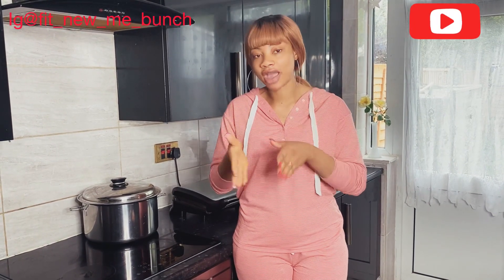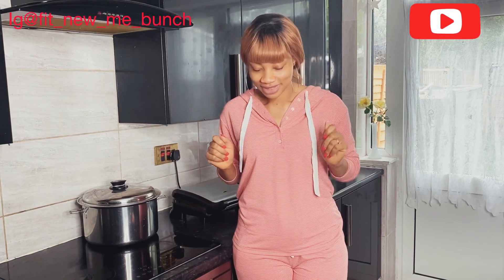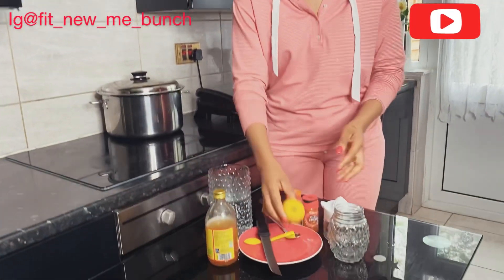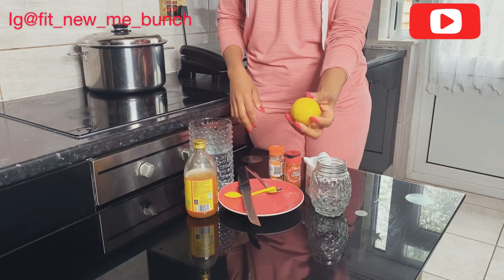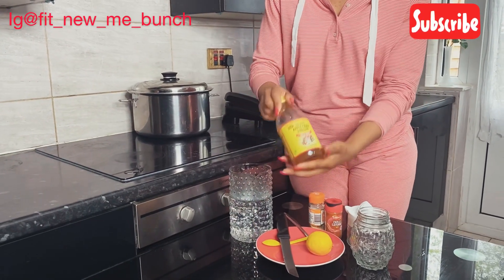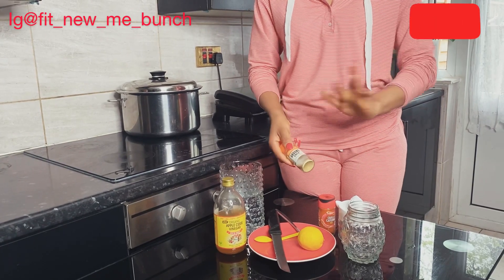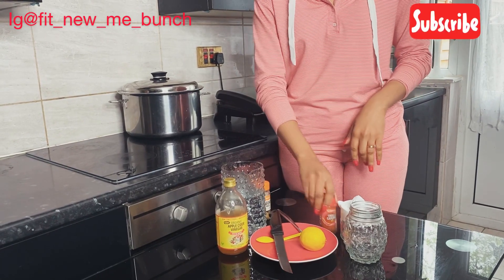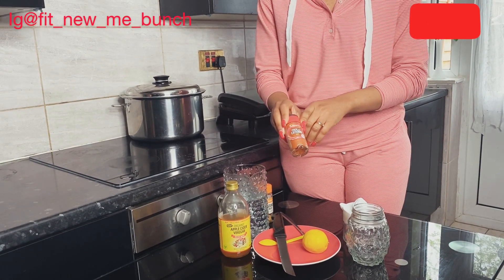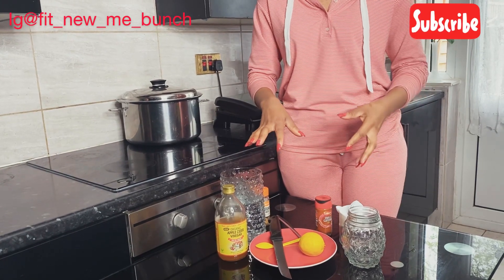So the ingredients I've got: lemon — yes, lemon — and apple cider vinegar. I've also got ginger, but ginger is optional, so if you don't have it, don't worry about it. And I've got my cayenne pepper. The combination of all of this is going to work together.